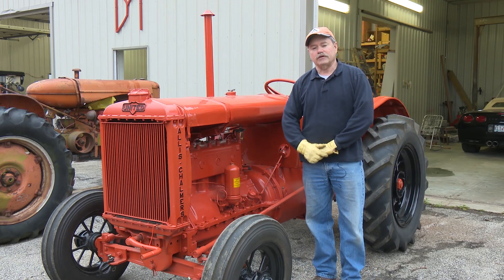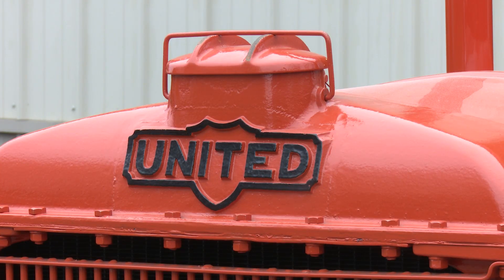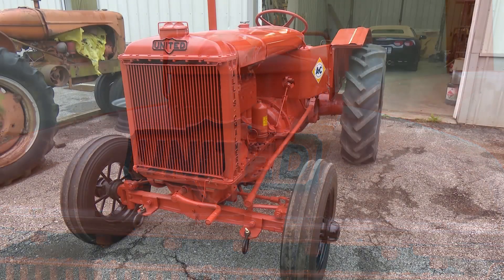Allis-Chalmers started building this tractor in 1929. According to the serial number, this was the first one built in 1930, the second year of production.